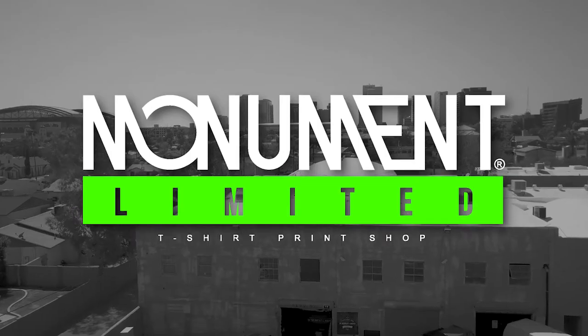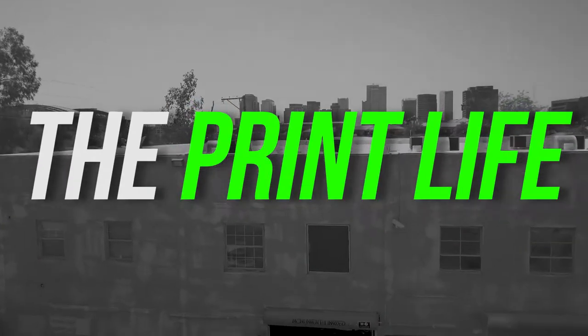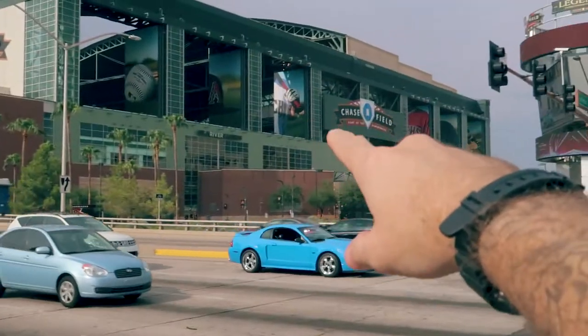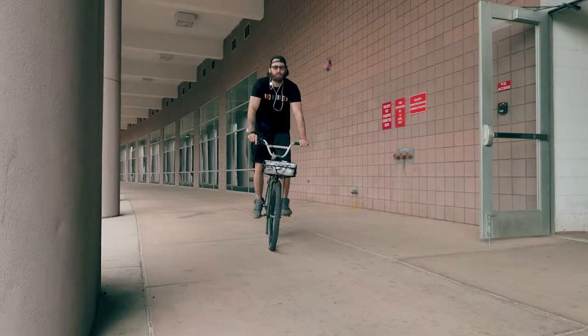Happy Friday print fam! If you're new, I'm Cam, welcome to the print life. It's Friday so I'm going to be exercising the pectorals today — my gym is literally in Chase Field. I'm done.